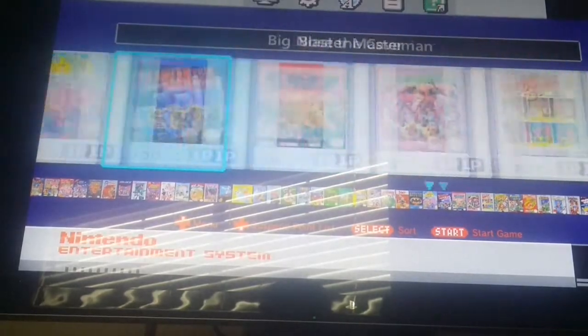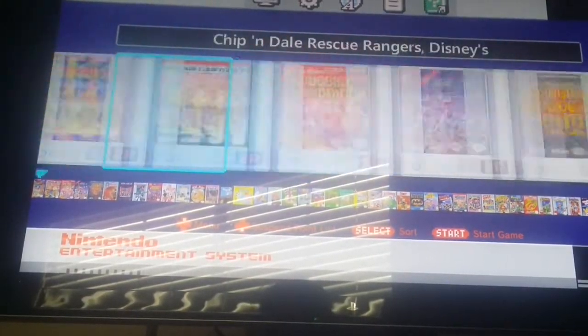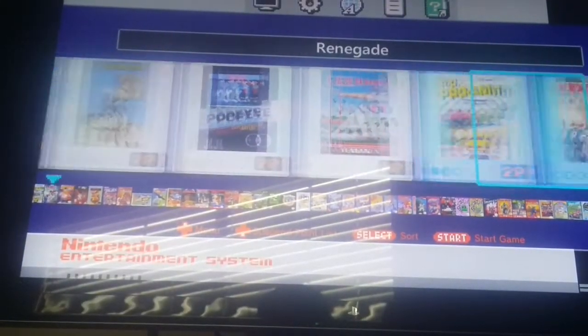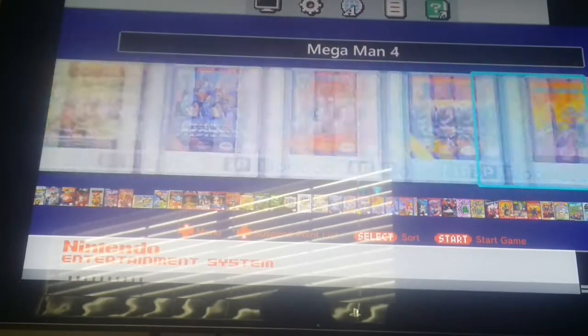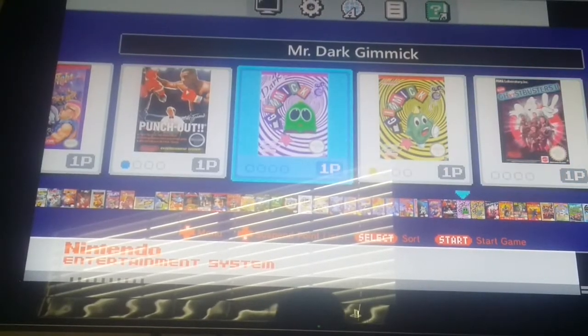I'm going to show you that Mr. Gimmick is working perfectly fine. I do apologize for the quality — I'm actually in the process of moving, so everything is just in storage. I also can't get Dr. Mr. Gimmick to work.